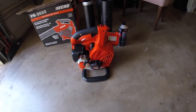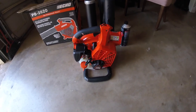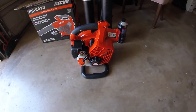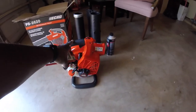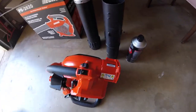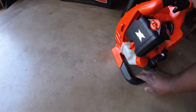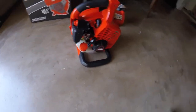But this one had a higher CFM rating. So between that and just being an Echo guy, I chose this one. I like the rubber handle it has on it. It has cruise control. I like the handle it has down here so when you're blowing you can hold it sideways, just for more control.